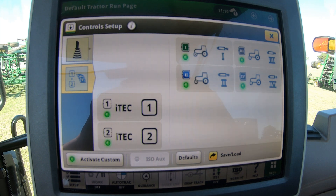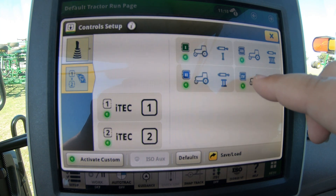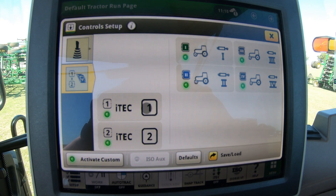Then we can go here to the one and two. This is going to be for our SCVs — make sure that they are active. This is also our iTech screen, and iTech gets a little bit more complicated. This is one of those features where you can set your tractor up to do a certain function just by hitting that one button. For instance, we can set this machine up to take off at a certain speed, drop something down into the ground, then pick back up speed or drop speed — all set up here in our iTech screen.